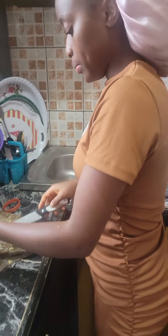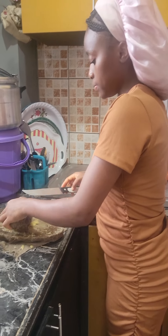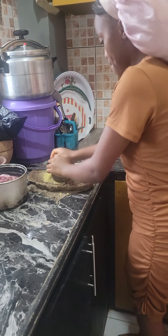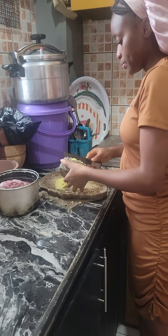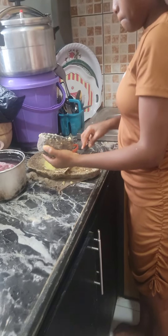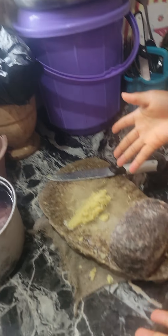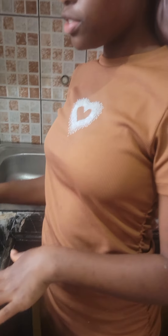So now we're getting finished. As you can see, this is what we do with the granite stone and granite machine.